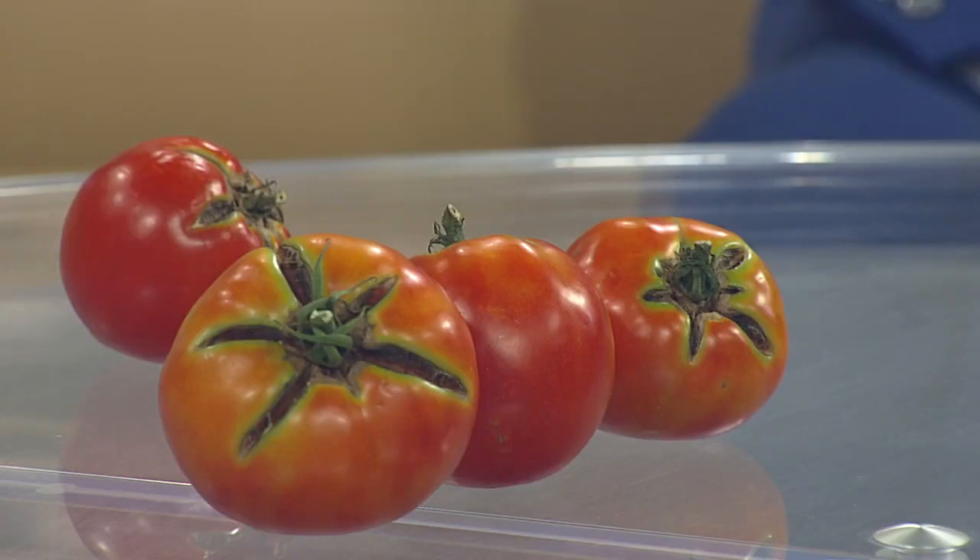Watch carefully because if the cracks begin to show signs of rotting or insects getting in there, that's important. Any fruits that look like the ones on screen, you want to get those off the plant because you're going to attract flies and ants to those. But those fruits are perfectly fine — just cut the top off and you can use the bottom parts for your BLTs and everything else you want.